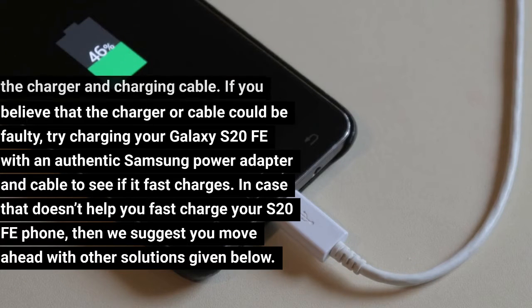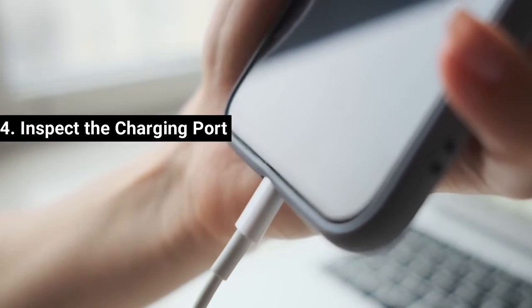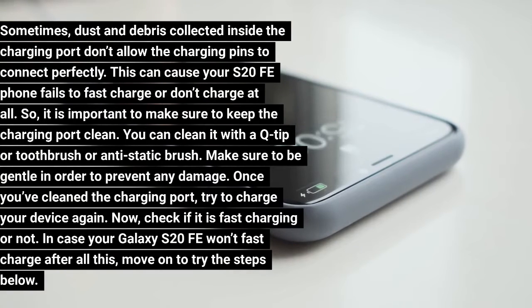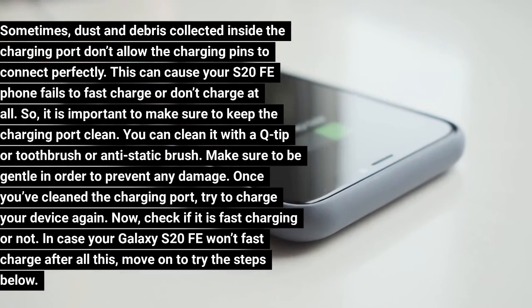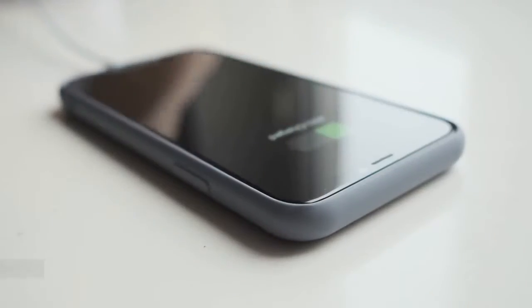If that doesn't help, move ahead with other solutions. Fix 4: Inspect the Charging Port. Sometimes dust and debris collected inside the charging port don't allow the charging pins to connect perfectly, causing your S20 FE to fail to fast charge or not charge at all. Keep the charging port clean — you can clean it with a Q-tip, toothbrush, or anti-static brush. Be gentle to prevent damage. Once cleaned, try charging your device again and check if it is fast charging.